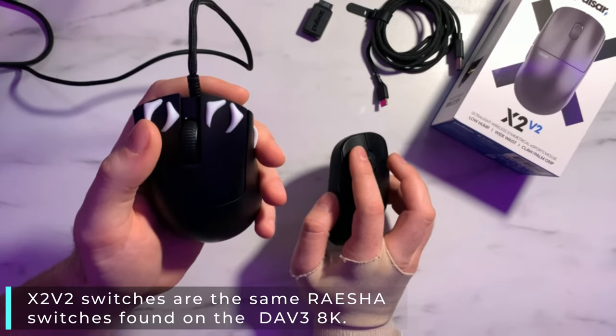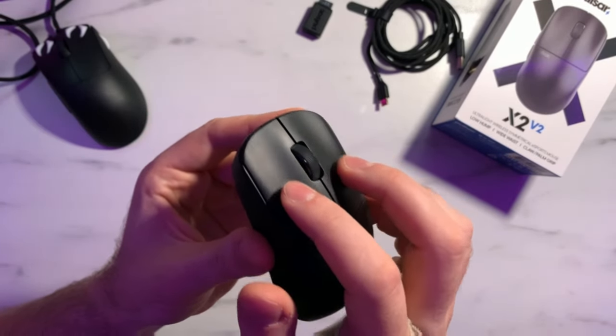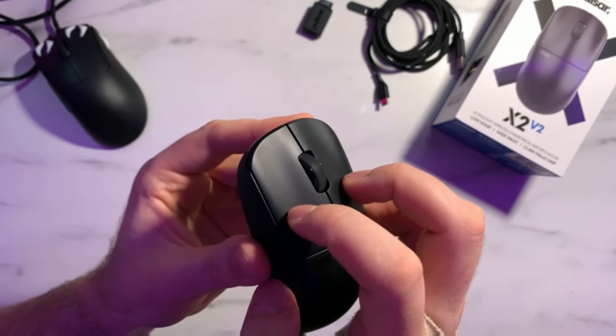One of the biggest changes from the X2V1 to X2V2 is the main switches and scroll wheel encoder, now using Pulsar's own switches. People were concerned given Pulsar's QC notoriety, but most issues I've seen have been with build quality rather than the switches. I really like these switches — they feel very similar to the Razer Gen 3 opticals on the DeathAdder V3 wired, just with a slightly heavier actuation weight. Clicks feel consistent across all grip styles, no wobble, with about 1mm of pre-travel and 2mm of post-travel, and a really good rebound.